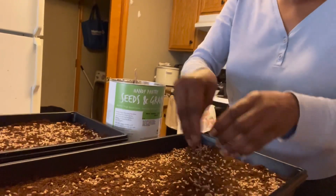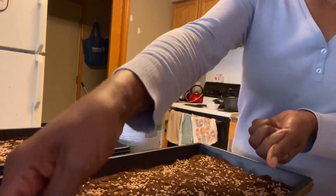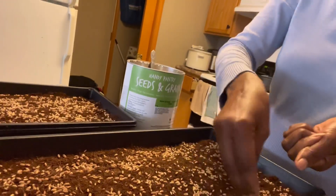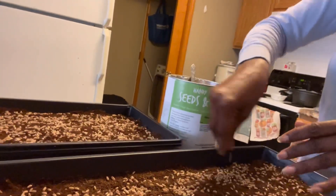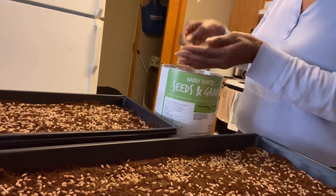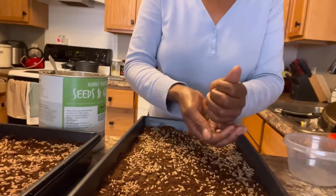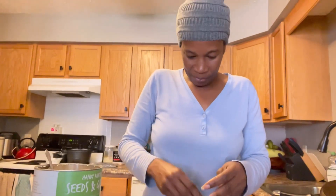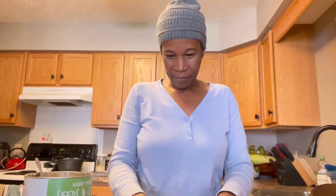I believe that was three tablespoons. Let me do one more — that's four, getting every little corner — and five. I want you guys to try this too if you've never tried it before. This is the time to try it and become a farmer, learn to grow your own food for yourself and your family. Especially now with winter coming next month, you cannot grow outside.